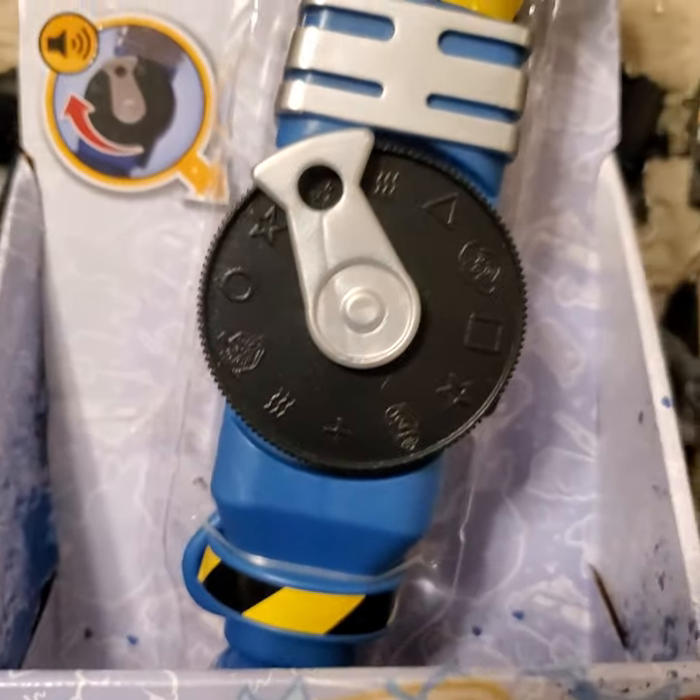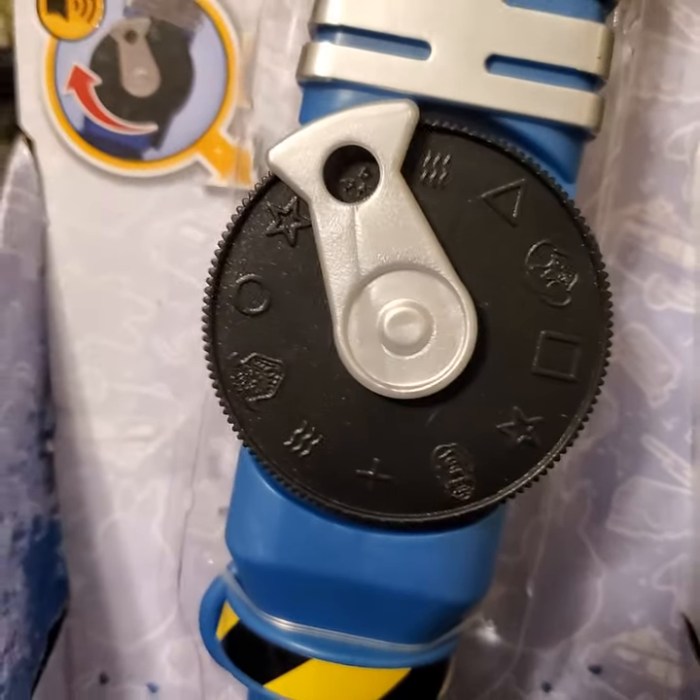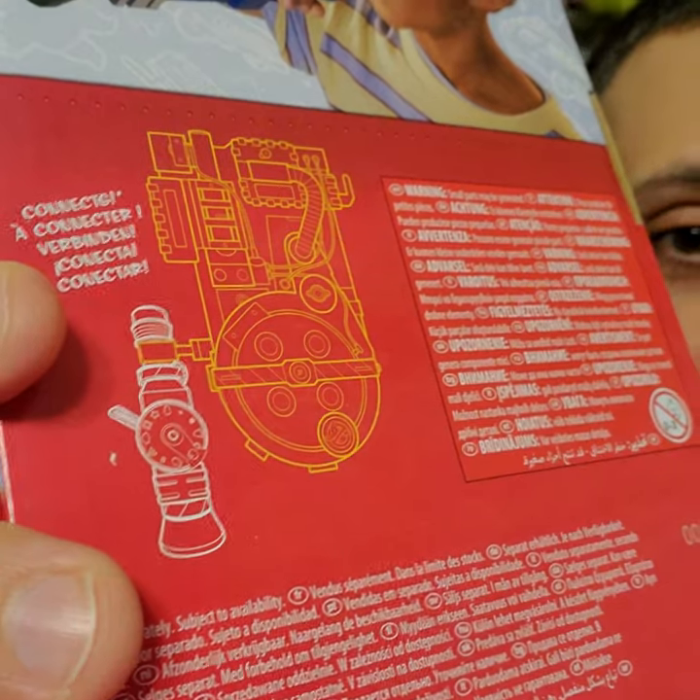I won't go through all of these because that's a lot of sounds to cover. But this is about $15 if you haven't seen or picked one up yet. It's designed to clip onto the new kid-size proton pack to just hang off of it. If you look at the back of the package, there's a little diagram at the bottom that shows you how to clip it onto the new proton pack.